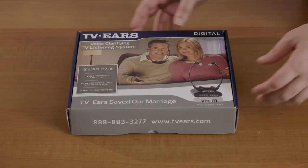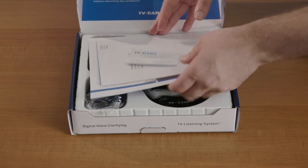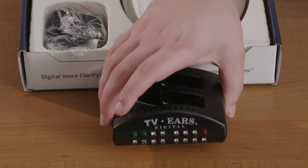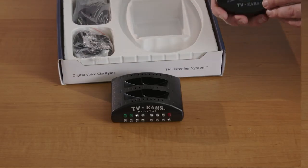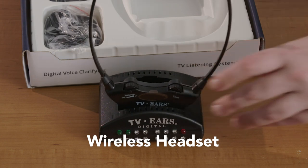When you first receive your TVEARS digital system, the inside of the box should look something like this. If we move all the manuals and paper away, you can see underneath the parts of the system. This transmitter is the device that we would hook up to the TV — it acts as a charger and a transmitter for the headset. Then we have the wireless headset itself, which will work anywhere in the same room as the transmitter.